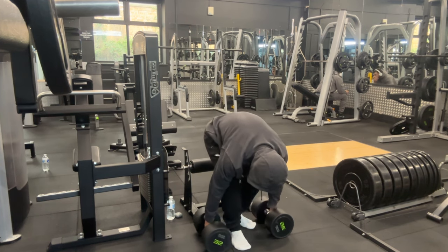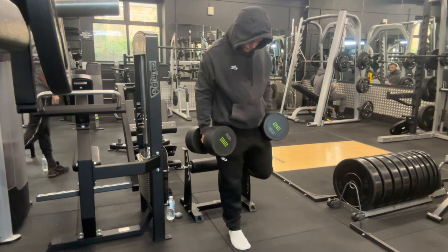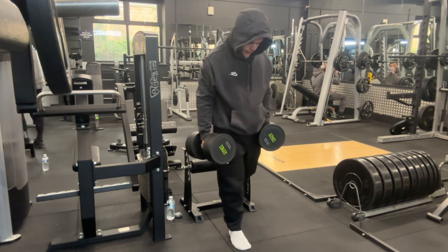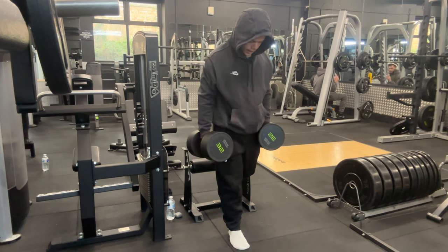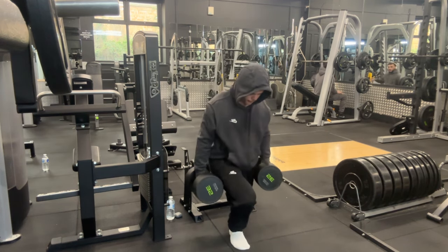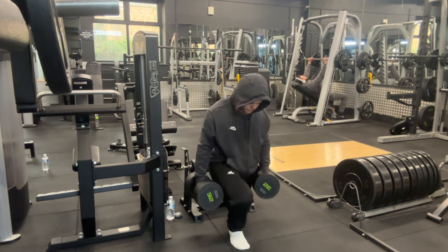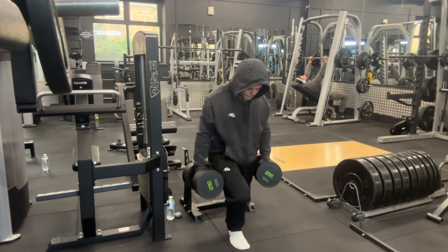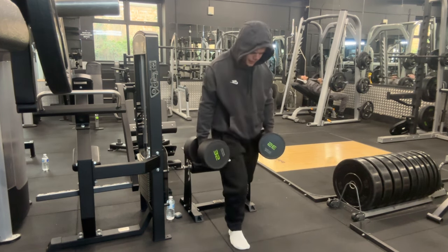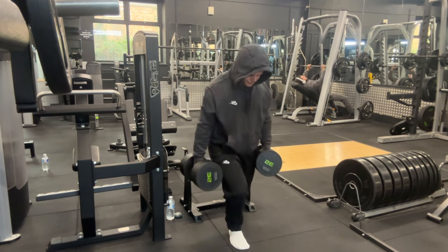Starting off with Bulgarian split squats. This is my top set. What I usually do is start off with a warm-up by doing bodyweight Bulgarian split squats, then used 17.5 kg in each hand, and finally built up to this top set where I've got 35 kg in each hand. My rep range is around 12 reps per leg.